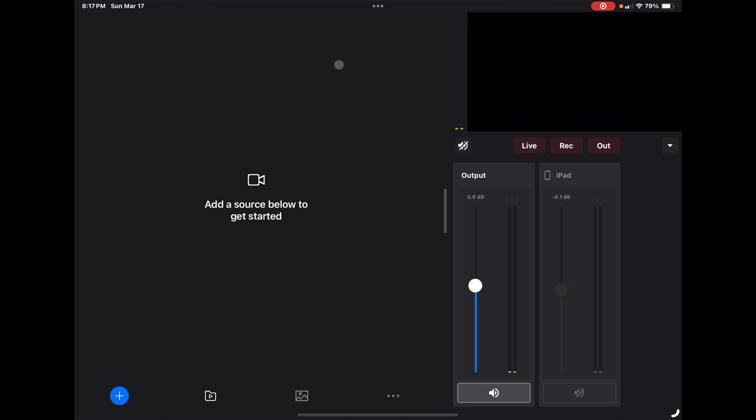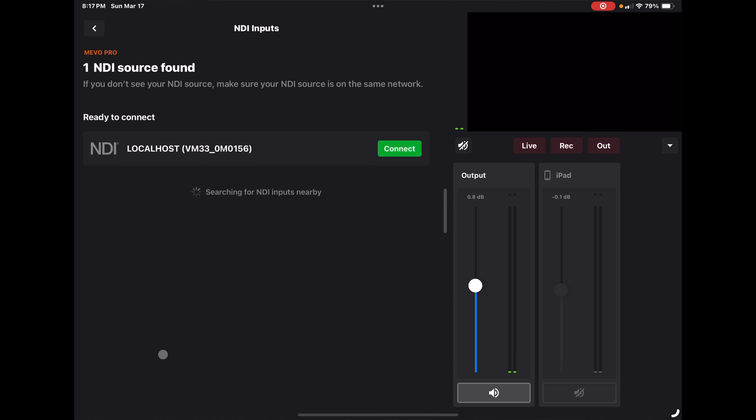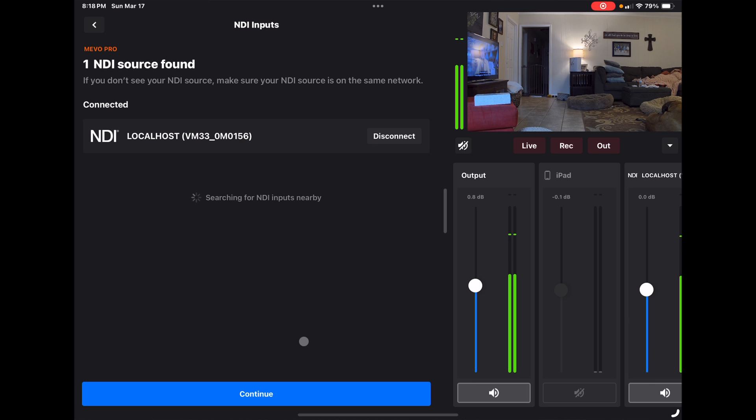Let's go over to the Multicam app for Mevo and see how this folds in there. Opening up our Asset menu, we can see we have one NDI source found. I can choose to connect here and then continue.